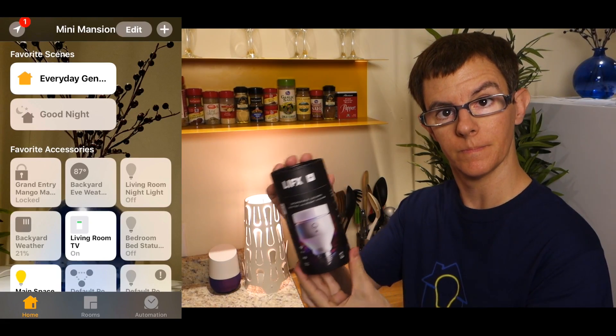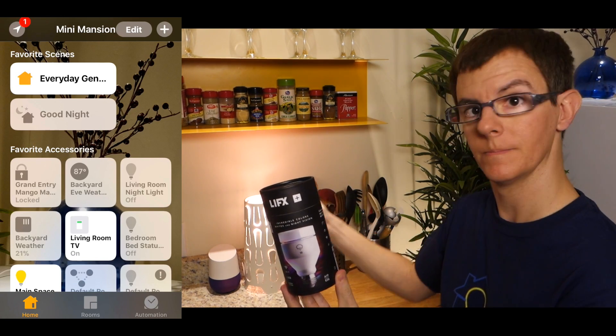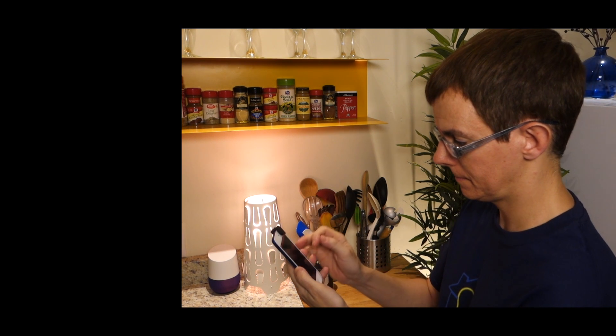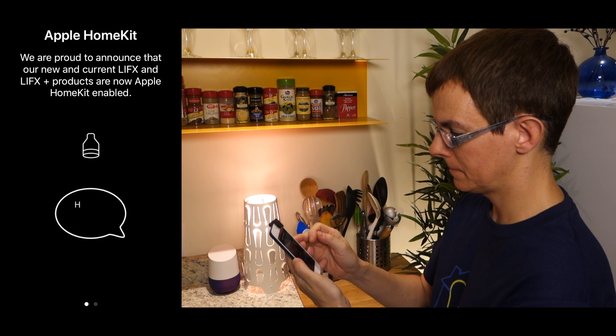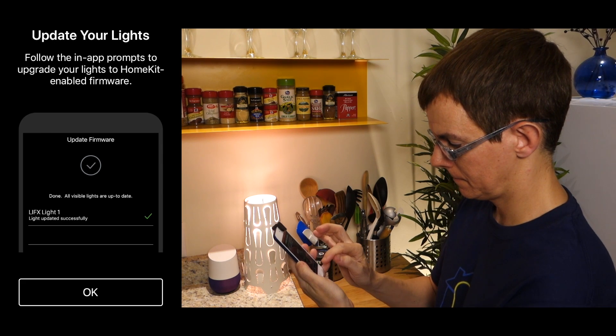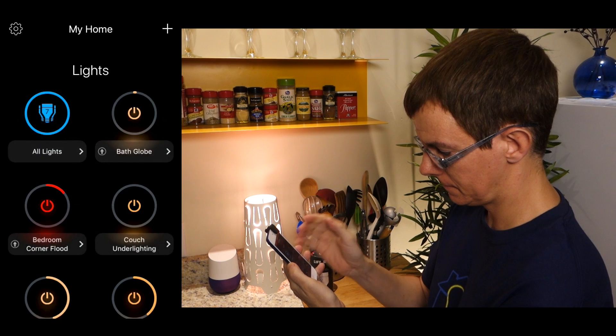Without further ado, let me show you a quick sped-up demo. I'm using a LIFX Plus A19 bulb — the one with the night vision enhancing infrared LEDs. After you update or redownload the app, open it up and you'll get a welcome screen talking about HomeKit. You'll be prompted to update your lights — just tap OK, and OK again, and the process will start.